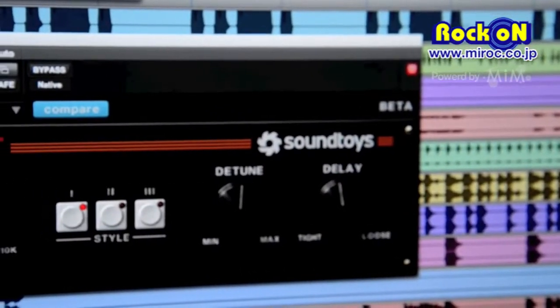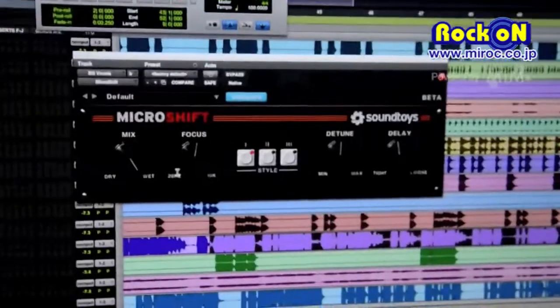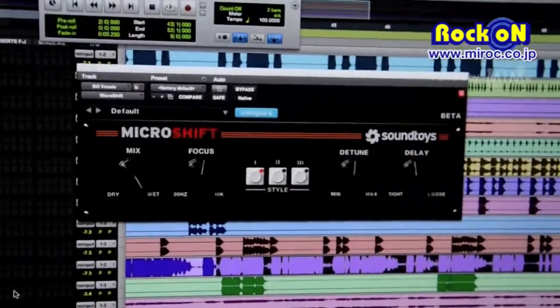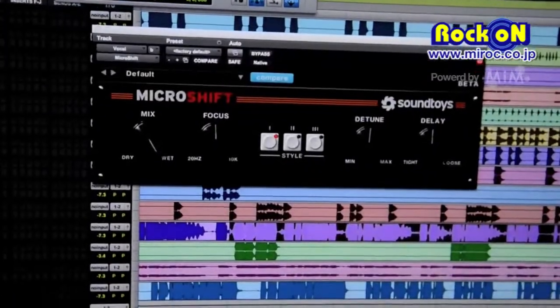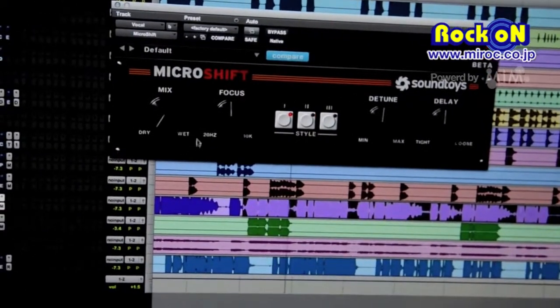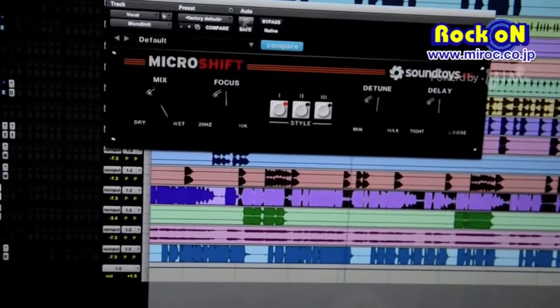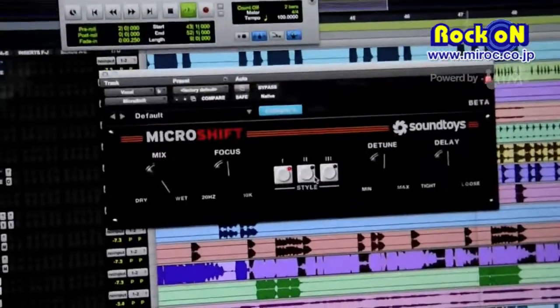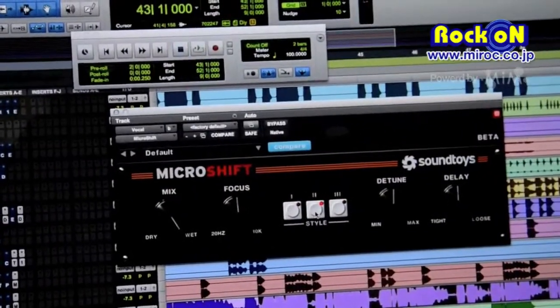It basically gives a spacious effect by splitting the channels out wide. Pitch shifted up a little bit on the right, a little bit down on the left, and a little bit of delay on only one channel.